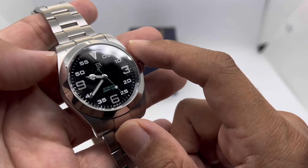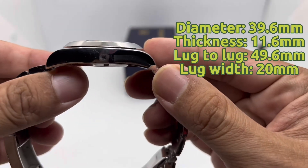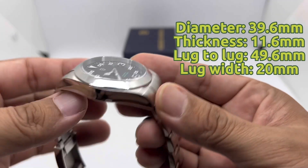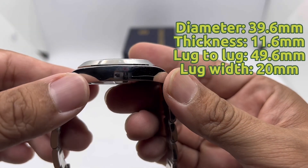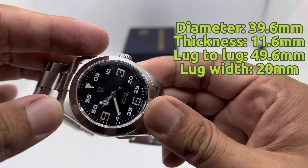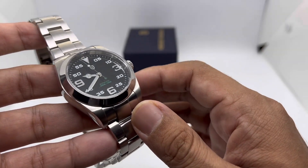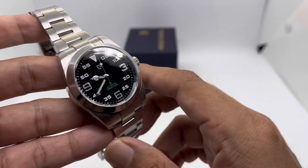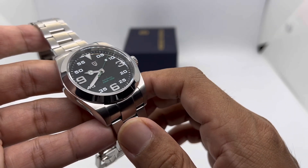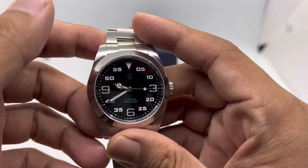A quick dimension check: this piece features a diameter of 39.6mm and a thickness of 11.2 to 11.6 millimeters. The lug-to-lug is about 49.2mm, and lug width is 20 millimeters. On my 6.75-inch or 17-centimeter wrist, this thing weighs about 133 grams. There are still two or three extra links available, so it should fit wrists up to about 7.5 or 8 inches.